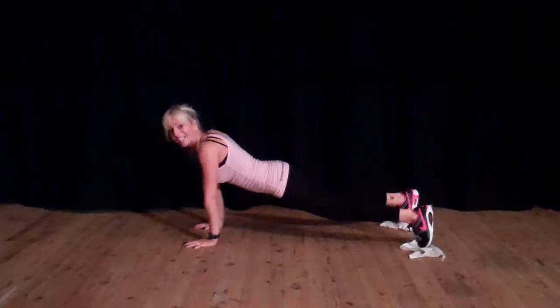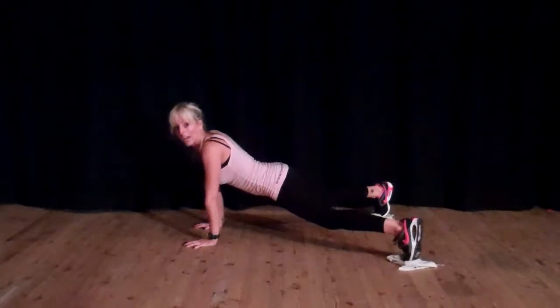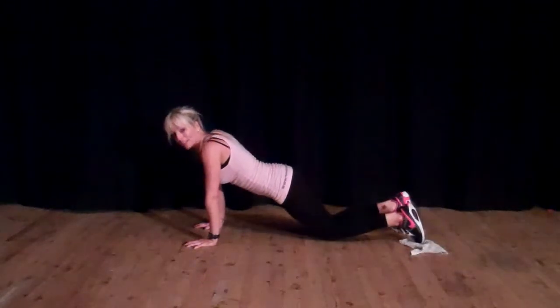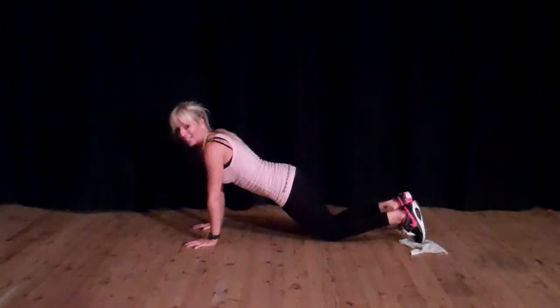If you want to make it a bit easier on the hand lift, keep the legs a bit wider, or you can even bend the knees down and that will make it easier.